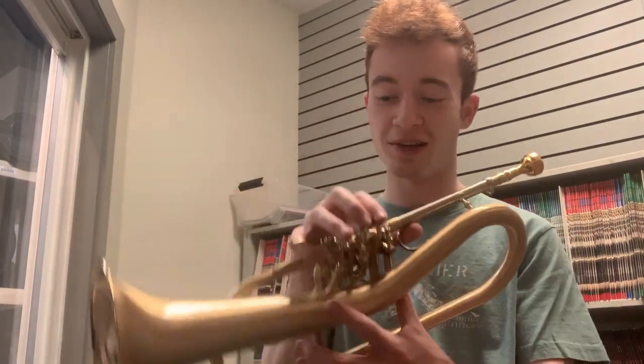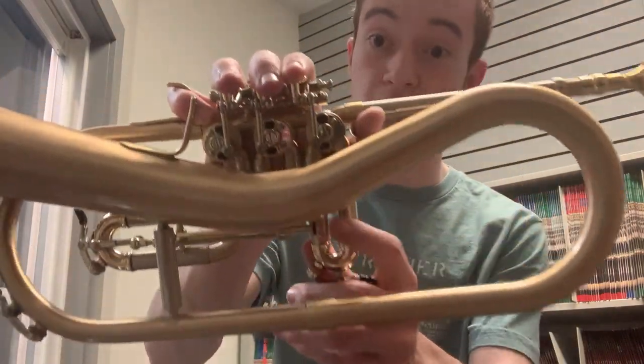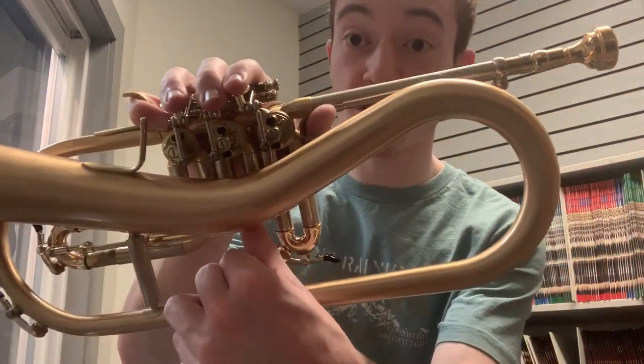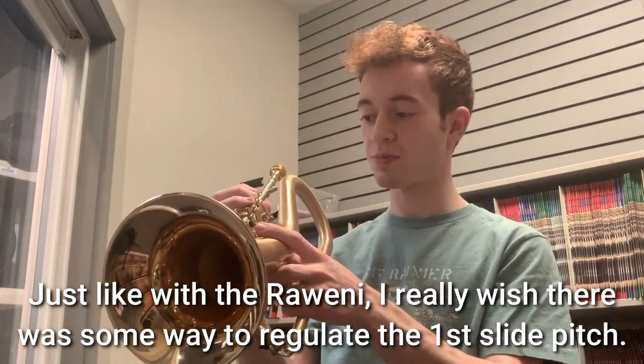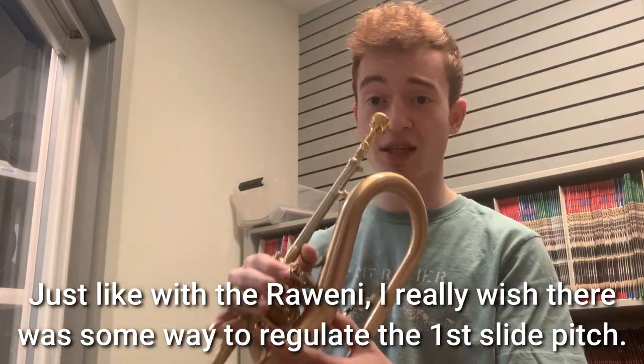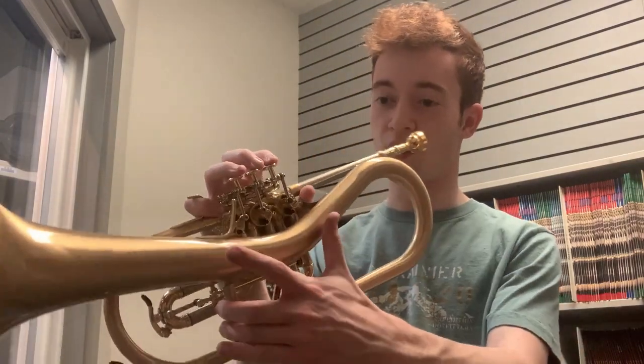The Killer Queen flugelhorn has some interesting features from the shape to the ergonomics and how you hold it and how you play it. It's got two normal water keys and one on the third valve slide as you would expect. It's got a thumb trigger down there — you press that with your thumb and the third slide extends as needed for your low D's and C-sharps, which is pretty cool.